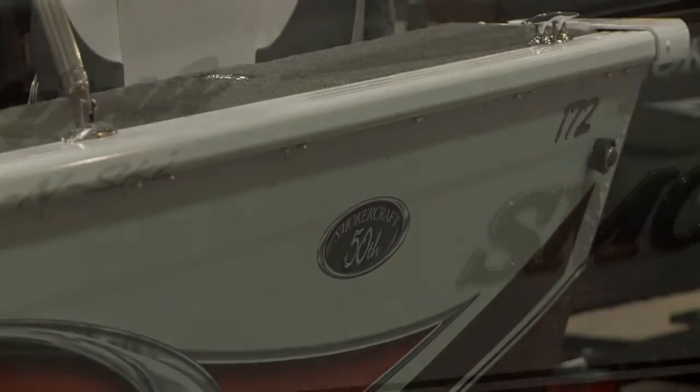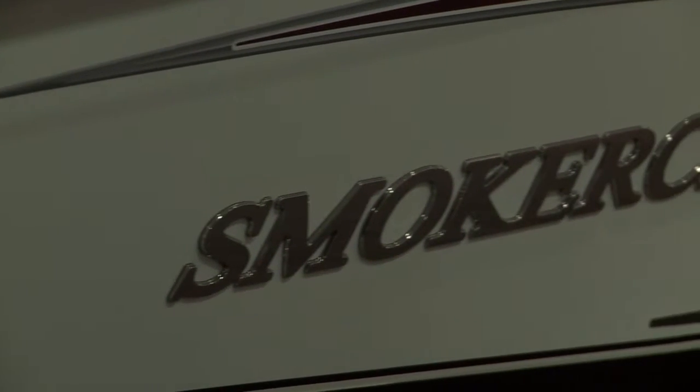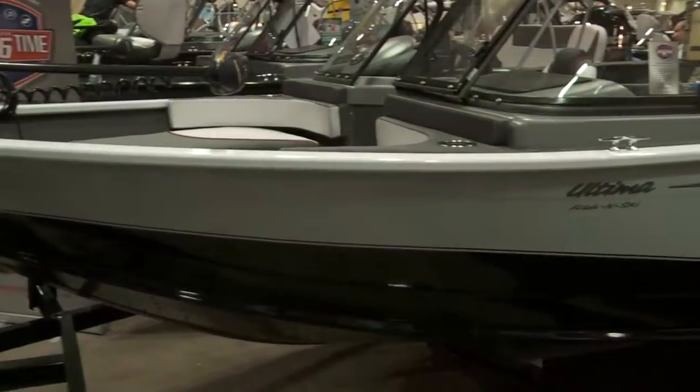The 50th anniversary Ultima comes in a special paint scheme which you see here in white. It has different flooring, different graphics, as well as the 50th anniversary logo.